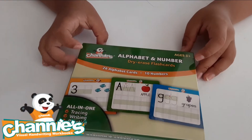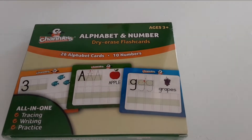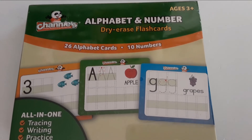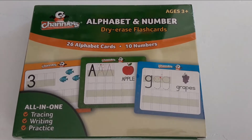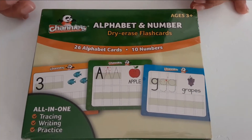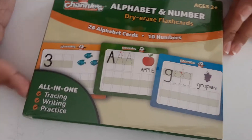Hey guys! Welcome back to Neon's Streamline Where Magic Happens! Today we're going to be opening this Alphabet and Numbers Dry Erase Flash Cards for ages 3 and up. This set comes with 26 Alphabet Cards, 10 Number Cards. It's tracing, writing, and practice all in one!